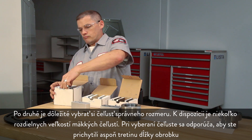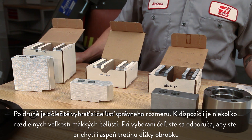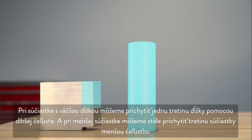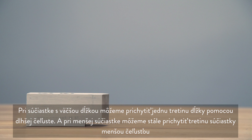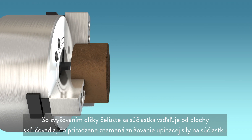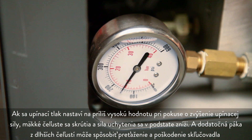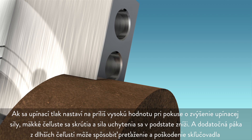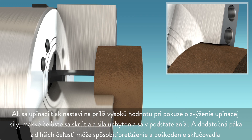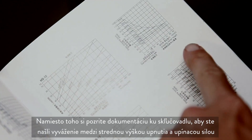It's important to choose the right sized jaw. Soft jaws are available in a few different sizes. When choosing a jaw it is recommended that you hold at least one-third of the workpiece length. For a tall part we can hold the recommended one-third length with a taller jaw, and for a smaller part we can still hold one-third of the part with a small jaw. As jaw height increases and the part moves away from the chuck face, clamping force naturally decreases. If clamping pressure is set too high, the soft jaws will be distorted, actually decreasing grip force, and the additional leverage from the longer jaws can overload and damage the chuck. Instead, refer to your chuck documentation to find a balance between grip center height and clamping force.